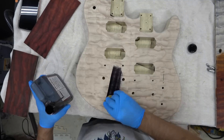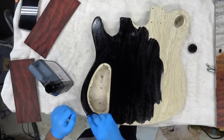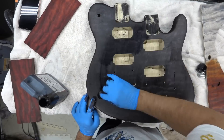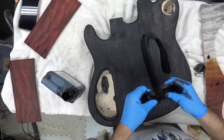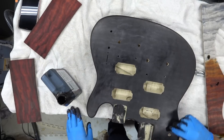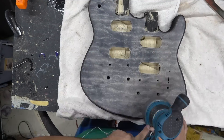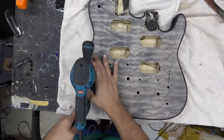So once we get it all sanded down to 320, we're going to apply some black and do a cherry burst. I've already done a full video on this, but I figured I would include it for those that haven't seen it — I've got a full 20-minute video on this process. Two coats of black, let it dry 24 hours, sand it off with some open-grit sandpaper. Then we're going to put orange down first and red down next, pull a little bit of the color out, and hit it with some sanding sealer — and it's going to look spectacular.